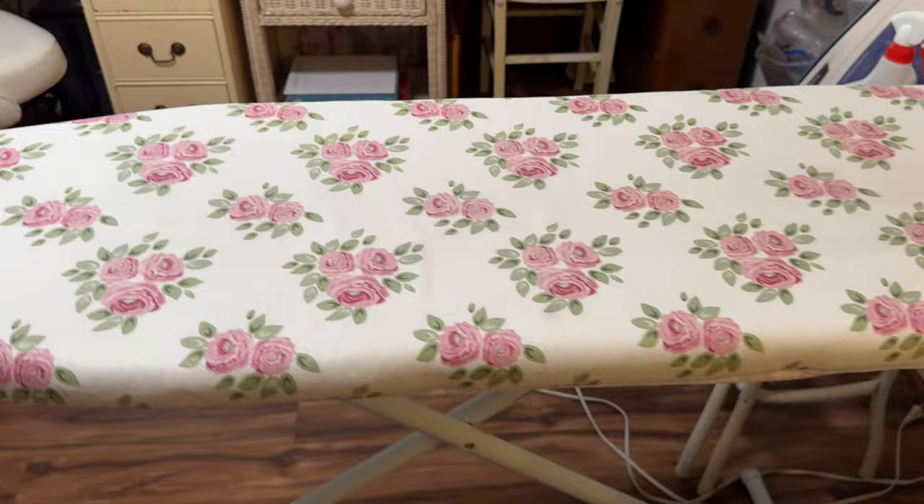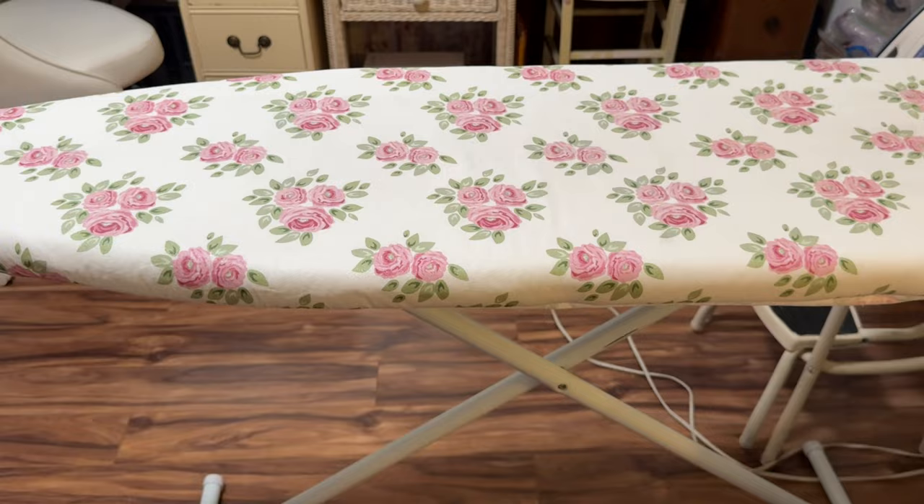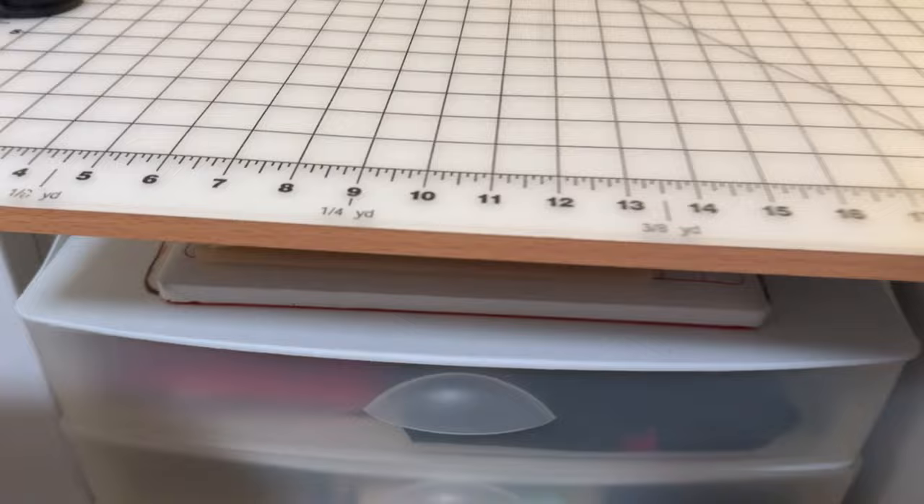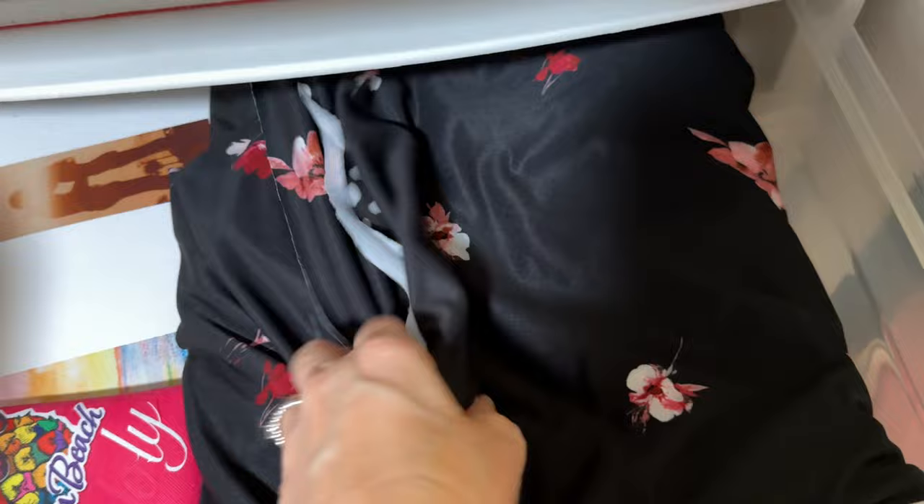I couldn't believe when I found that — I got the ironing board at a yard sale for free in a free pile, so I brought it home and cleaned it up and ordered this cover. And it matches my curtains. And then over here is my cutting table, and I have drawers under here where I have projects I'm going to work on soon. Remember this fabric I bought last year at the quilting expo? I'm hoping to make a dress out of that soon. I just love that fabric. So I'm keeping some things in here that I want to work on or do a video on.